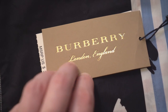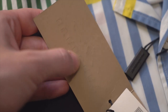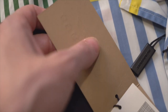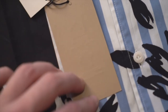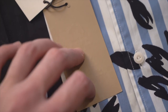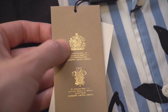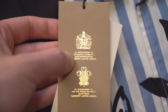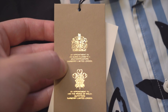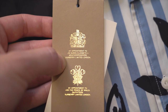Then in cursive you've got 'London, England.' When you open it up you can see the embossed logo coming through, and you can feel that. On the back we've got more gold embossed detail — two crests, and 'By Appointment of Queen Elizabeth, Weatherproofers, Burberry Limited, London.'